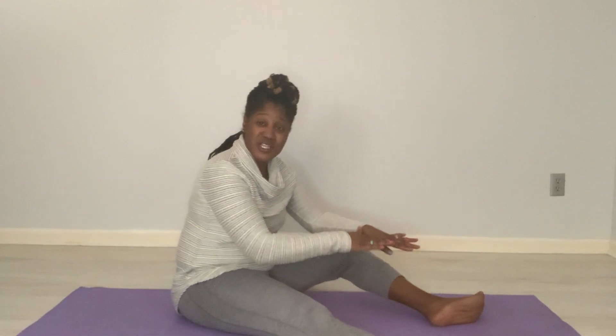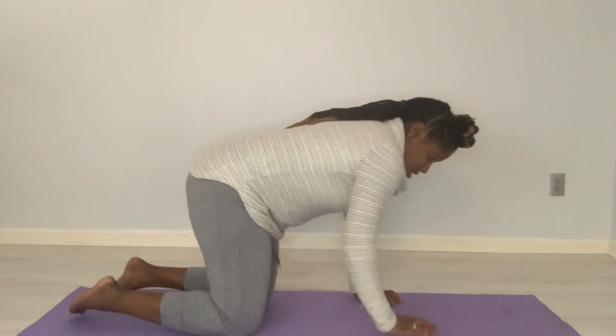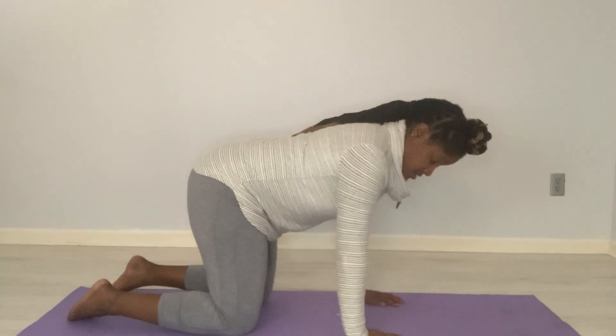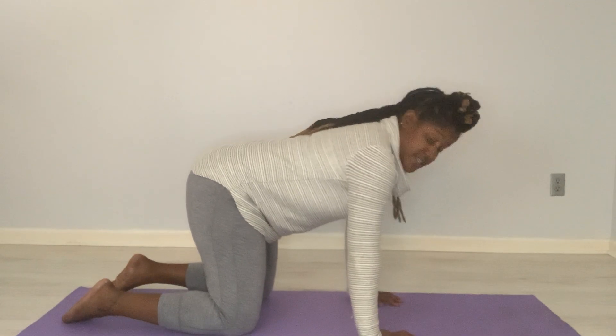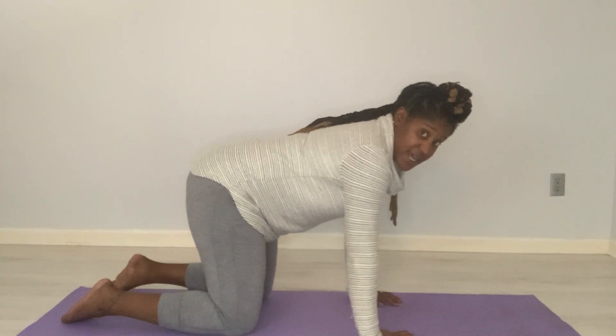Now what we're going to do is reach forward, begin to feel that stretch on the inside. Now we're going to get into all fours — hands and knees. Arms underneath your shoulders, keep your feet flat. Don't hunch up here, shoulders away from ears.